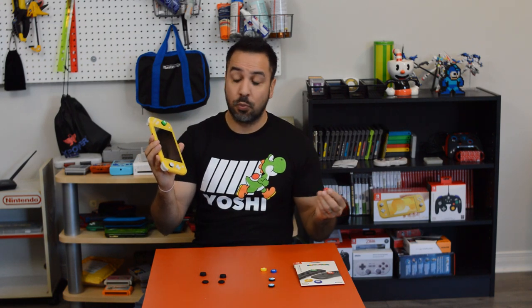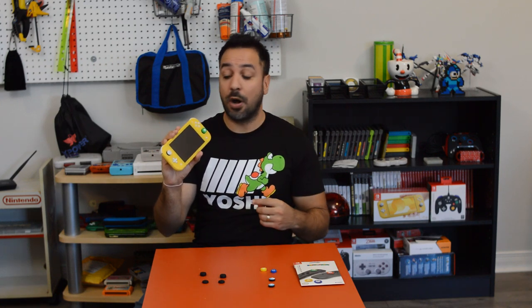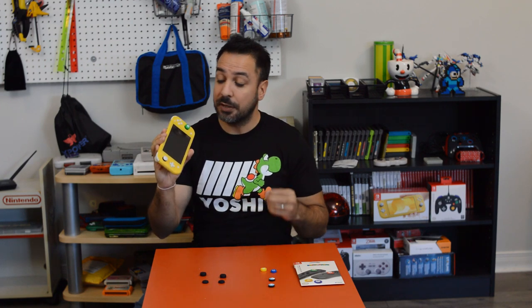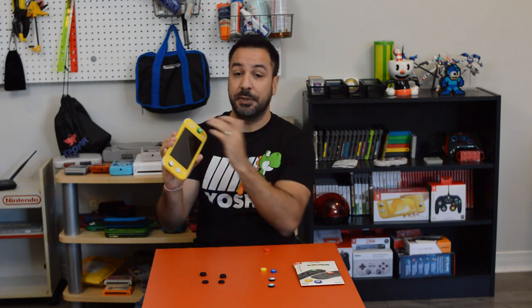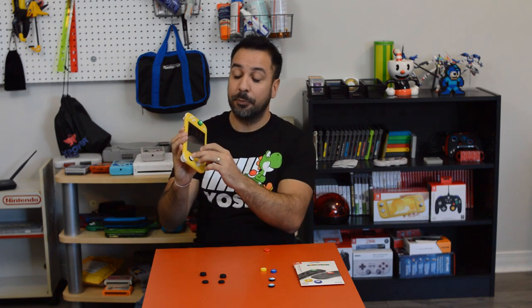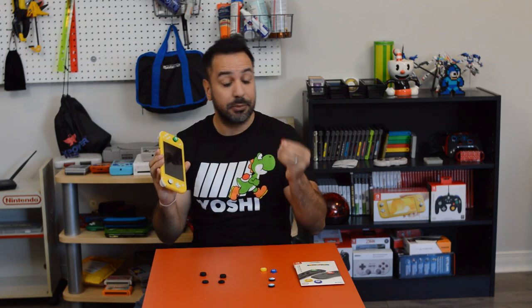Next on our list are thumb grips, and for the Nintendo Switch Lite I think they're much more important than for the standard Switch. Number one, you're going to be using these thumb sticks primarily — you won't be using a pro controller most of the time in portable mode. Secondly, Nintendo opted for white joysticks this time, which means one dorito gaming session or dirty-finger gaming session and you're going to wind up with orange, black, or brown thumb sticks.